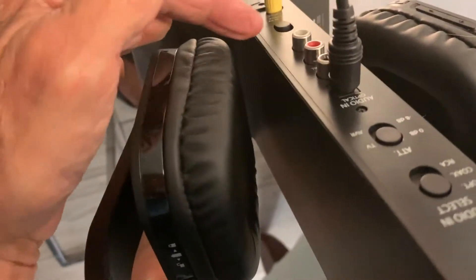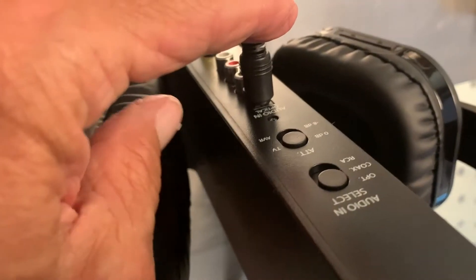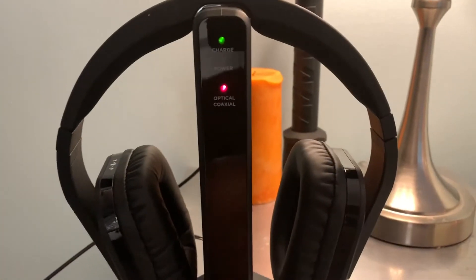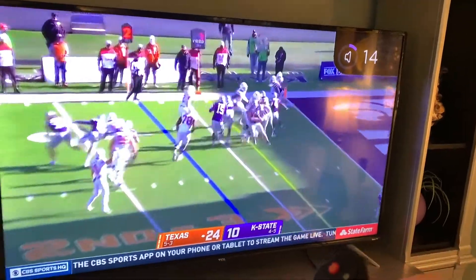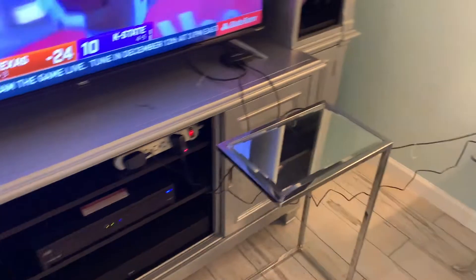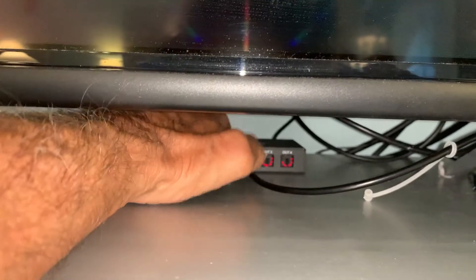All right, now we should be set. We've got the power on, we've got our power here, we've got our optical in, we turned it to optical. Over here we've got our power going. This is all set up — now all we've got to do is see if the headphones work. So I've got to turn the TV on. Okay, so we're listening to volume — that's good. Now we've got to check the headphones. They work fantastic! Headphones are here, our splitter is here, everything looks good. You can see I could actually put two more optical splitters on there if I wanted to.